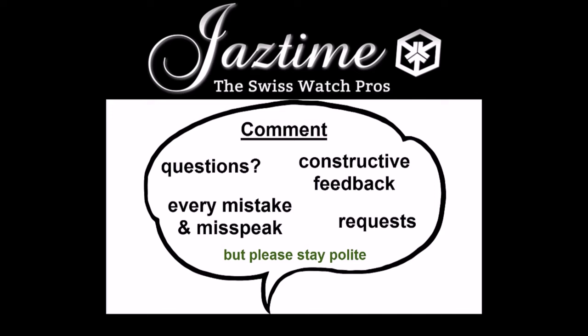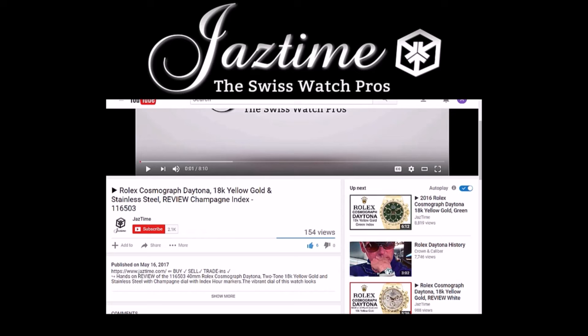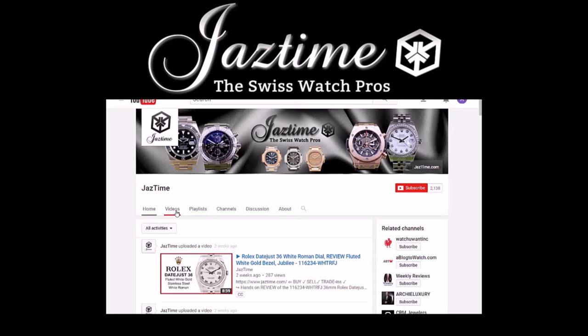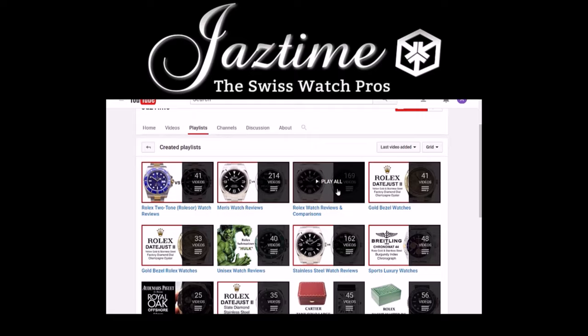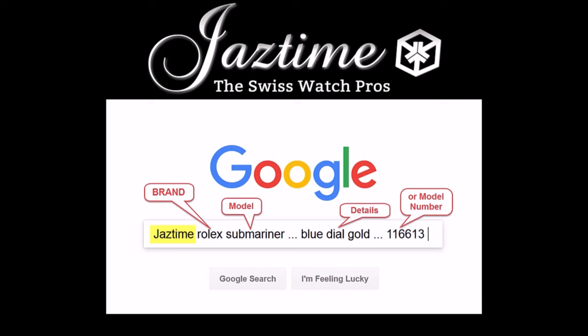If you have questions, constructive feedback, or want to tell us about mistakes, just write a comment below. If you want to see more videos like this, subscribe to our channel and visit our channel page to find all the videos. If you're interested in a specific watch brand, check out our playlists. To check the price for a watch, remember that at JazTime.com you always get a steep discount. To find a specific watch price, just go to Google, type in 'Jaztime' plus the brand, model, and details you want, and Google will find the right page. Thank you for watching.